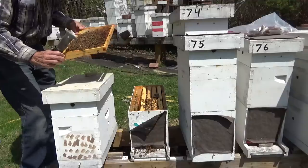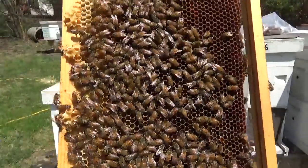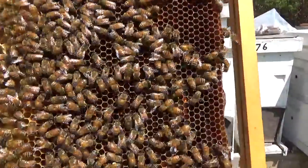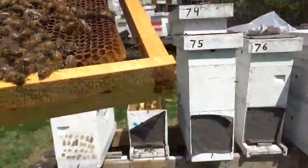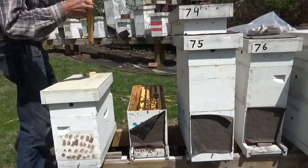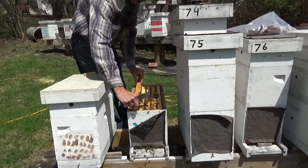Oh yeah — we're not even going to go any further. She's got this whole frame laid up. Out here in the sun I can't even see what you're seeing, but every one of them is full of eggs. We don't have to see the queen; we know she's in there. She's laying good. So here in a few weeks we'll be ready to split this hive.